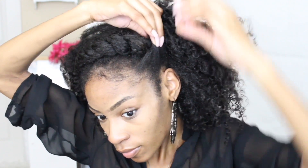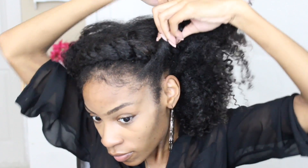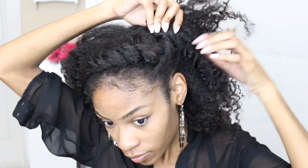It's pretty much just like the flat twist that we just created. You're going to go ahead and flat twist this into place and bobby pin it towards the back of your head.